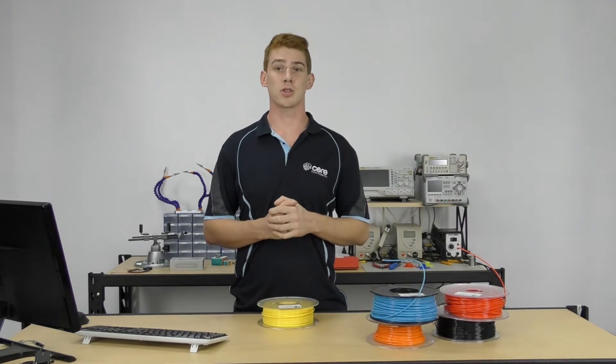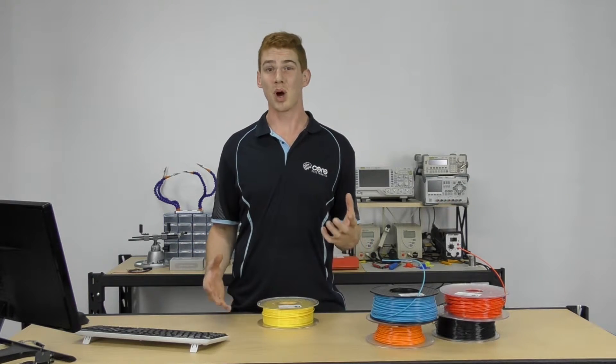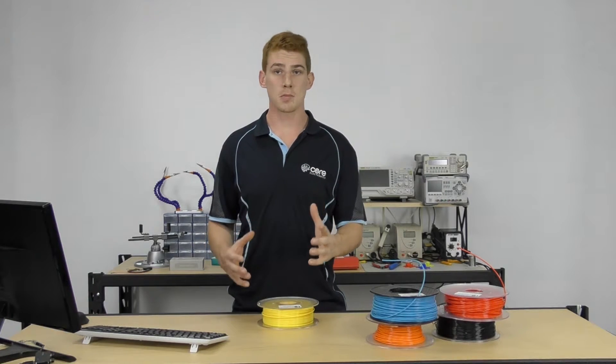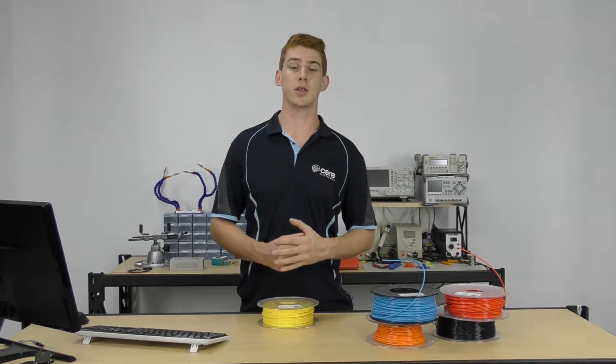PLA is actually not soluble in anything that you'll really be able to buy locally or anywhere. So that's not the worst thing, but it is something to be mindful of if you were looking to smooth a print or something similar.